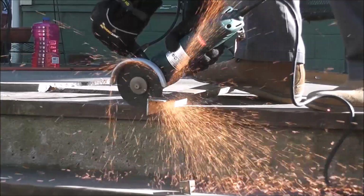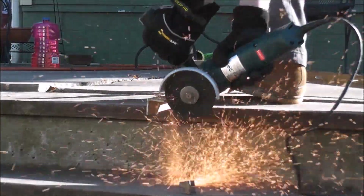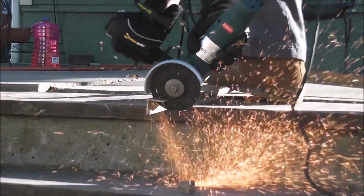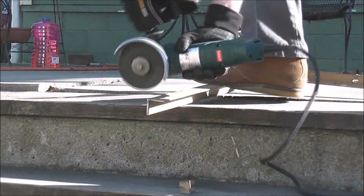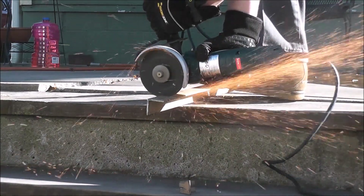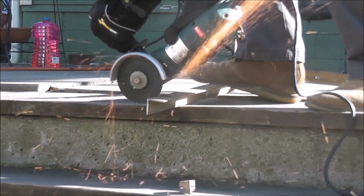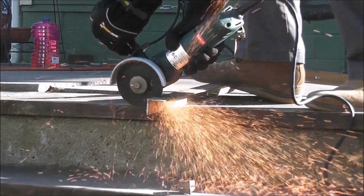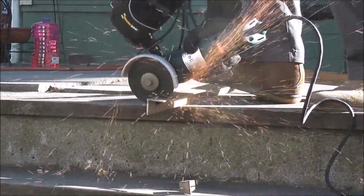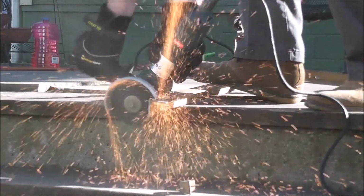I'm going to start with the cutting test this time because it showed a feature of this grinder I did not even know it had. When I really pushed the grinder to try to get it to stall, the wheel stopped spinning but the motor kept turning - that's because there's a clutch mechanism built in. The Metabo had no trouble cutting through this angle iron; it's rated at 8 amps and the amp meter shows it does deliver that. It bogged down less than the 7-amp DeWalt and Hercules.